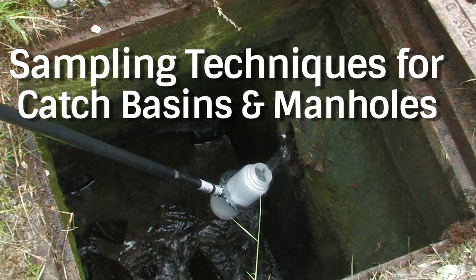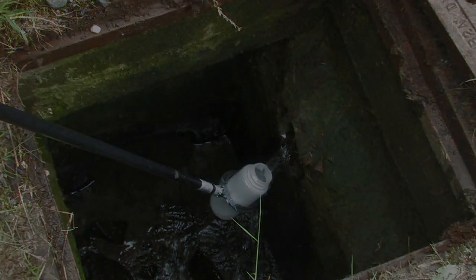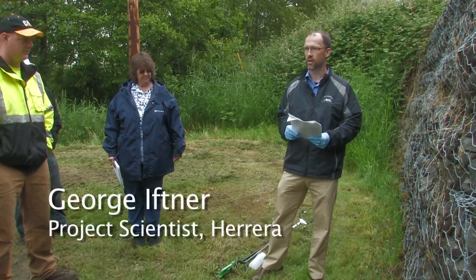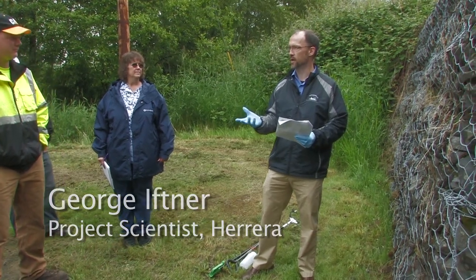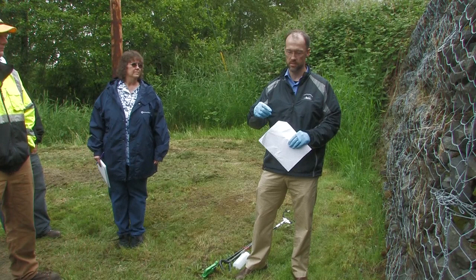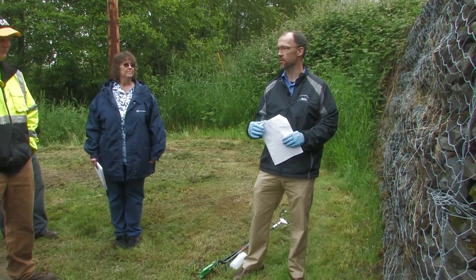We're here to talk about catch basin and manhole inspections. These can typically be performed as part of a general field screening of your municipal stormwater system, or it could be incorporated into your typical catch basin inspections — you can modify your forms and have your crews that do the catch basin maintenance look for illicit discharges while they're doing that work.